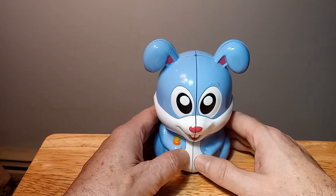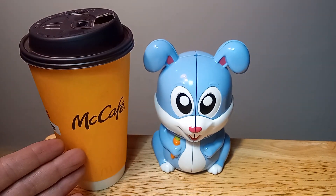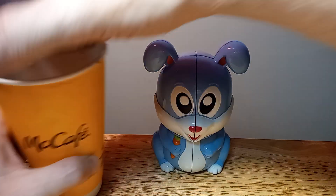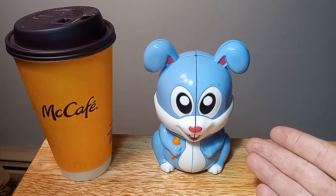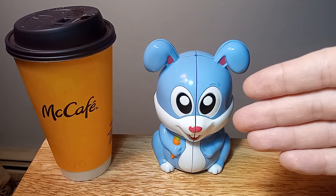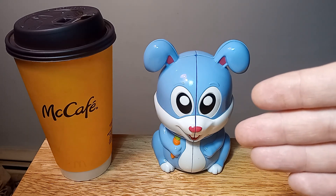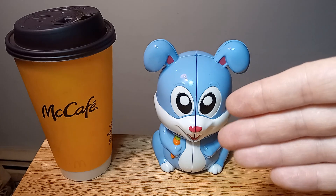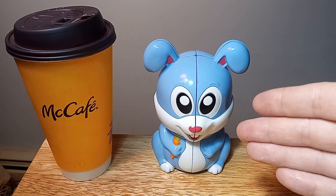It's Saturday here in Chicago — got my McDonald's McCafe and I'm loving it. Thank you for joining me for this tutorial on the Yushin Rabbit two-by-two. I'll have the information in the description below. Thank you so much for watching — I really appreciate your time. If you have any questions or comments, leave them below and I will reply. Happy Saturday everyone, have a great night!